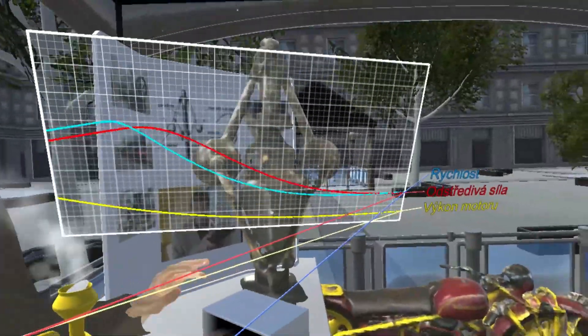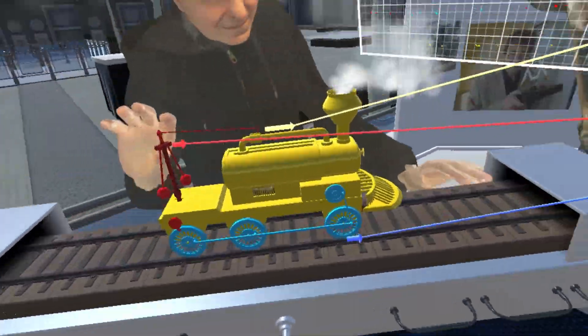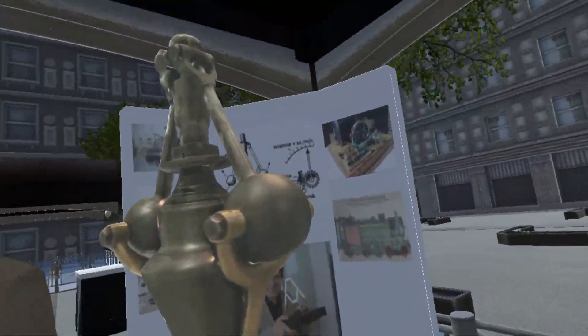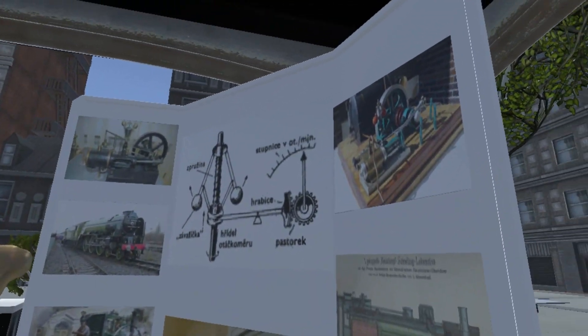The general behavior of this system is that no matter how I set the slope, the velocity will always stabilize at the nominal speed, as you can see on the real-time graph. You can also see a 3D scan of a real centrifugal governor from the National Technical Museum in Prague over here.